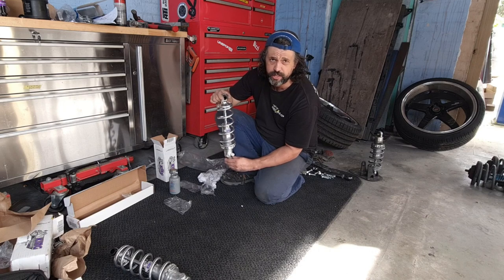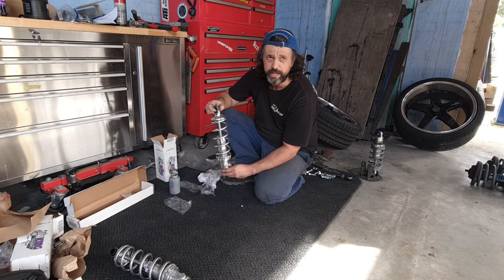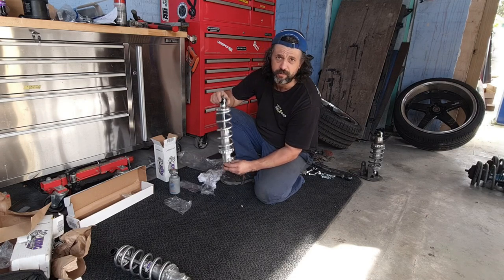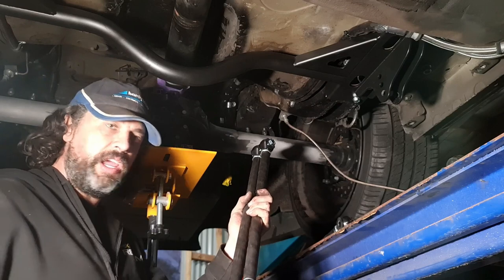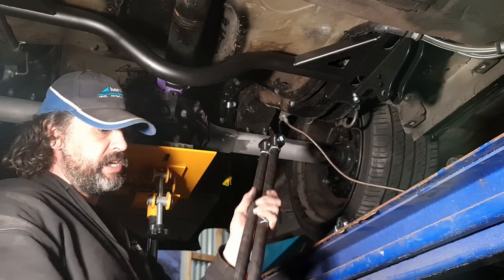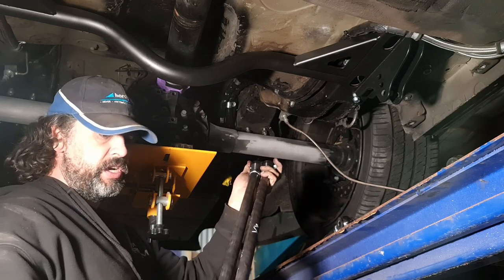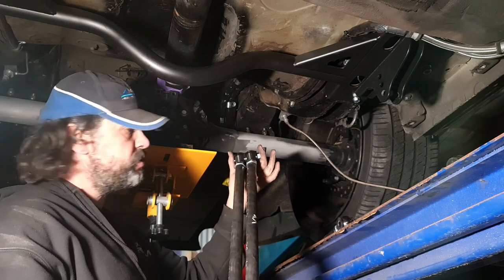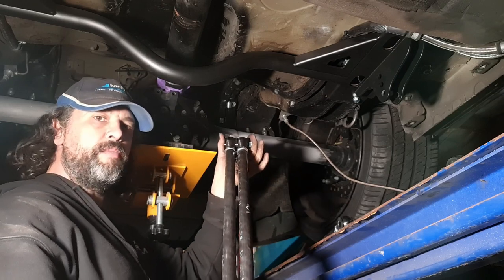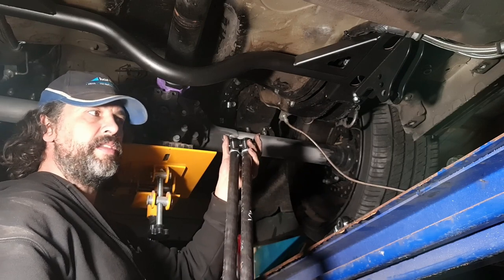I'm going to get these onto those top brackets and into the car so that we can work out exactly where they're going to weld onto the diff housing. You have to make sure the upper and lower links are the same length as their matching one on the other side. Simple way to do that — get your bolt and just pop it straight through all the way on both of the end links, and then you know your links are the same length.